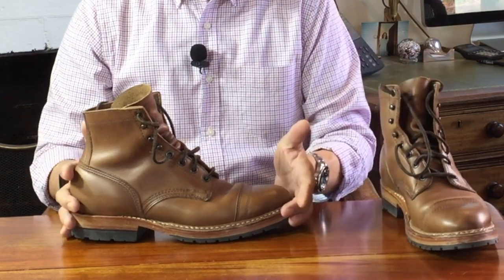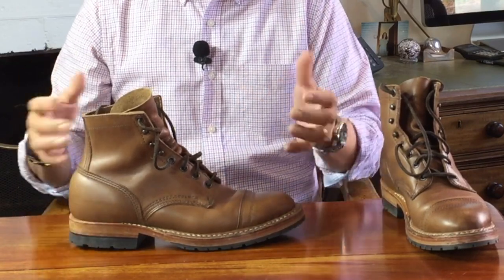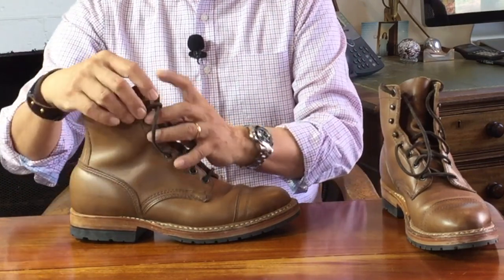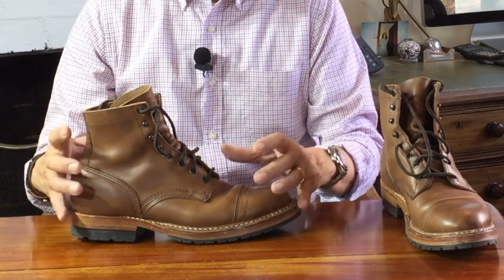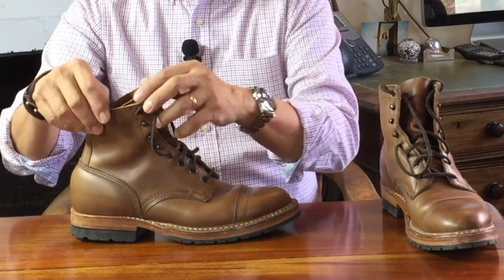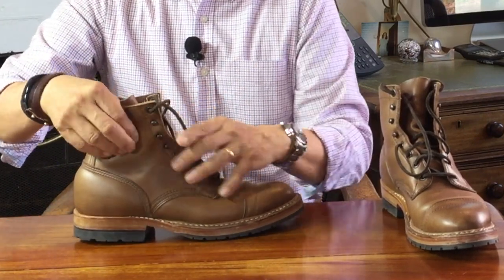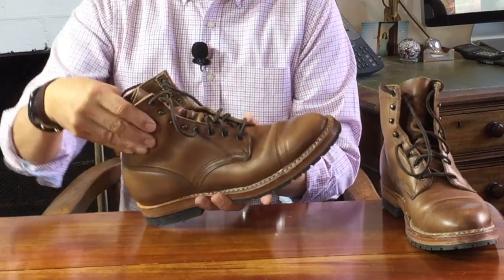As I've already said, this is natural Chromexcel. Chromexcel is a staple of the Horween Leather Company out of Chicago in the States — an old family-owned company started in 1905. It's a combination-tanned leather, meaning it is chrome-tanned and then oil-tanned to finish and pack it with oils and waxes, so that it is the ultimate pull-up leather where you can pull on the leather and see the oils and waxes moving around. For a soft and supple leather that even looks delicate, it's actually remarkably tough — and as I said earlier, it was used as engine seals in World War II tanks.